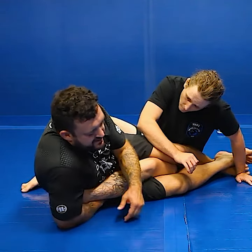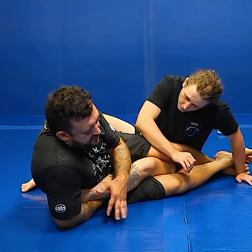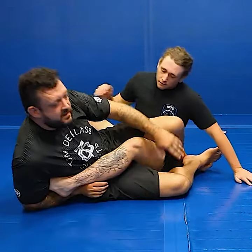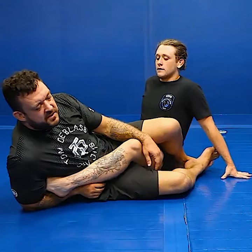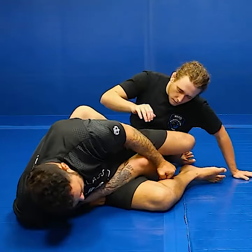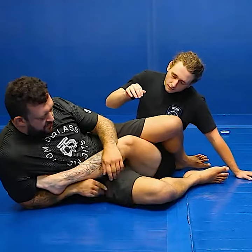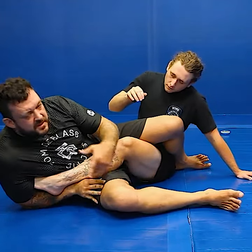So all I'm going to do from here, since I'm already on my elbow when I'm going for it, is I'm just going to lift and pull my wrist right underneath my partner's heel. Alright, so now look — toes in the armpit, wrist to the heel. I have the position to get the brake.